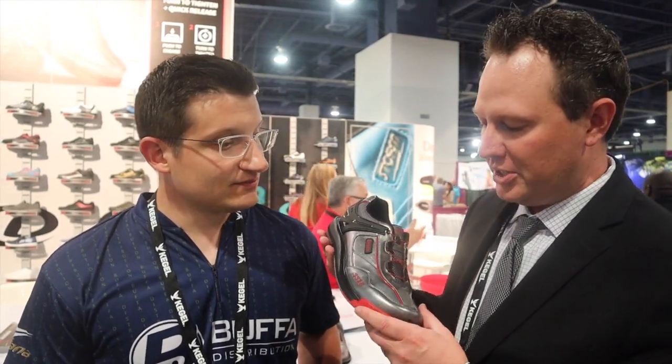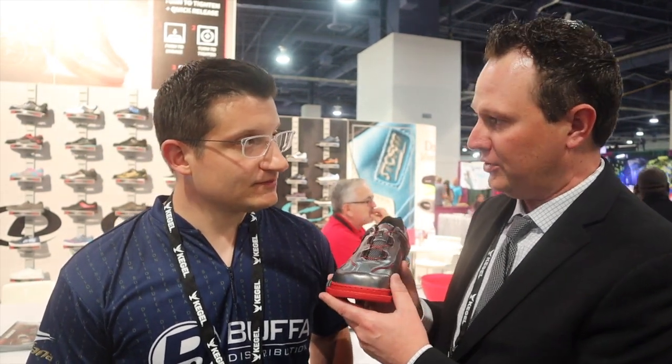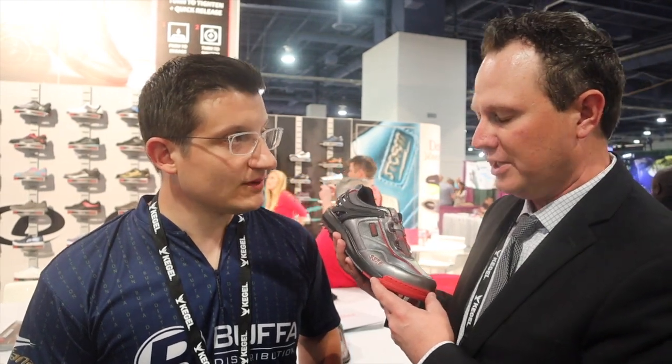The other cool thing on the SST6 this year is we took the toe from the Tank — the Tank shoe was built very, very sturdy — and added that to the SST6. So we have the SST6 fit and SST6 upper with a little bit wider platform that power players like.